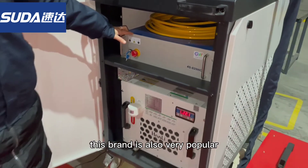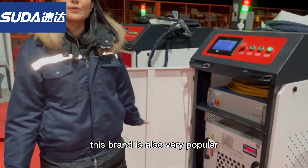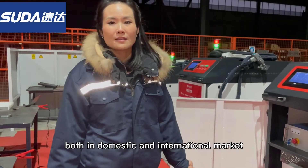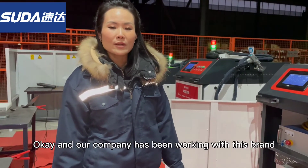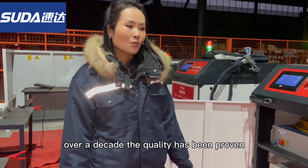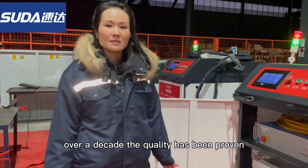About the GW brand — this brand is very popular both in the domestic market and the international market. Our company has been working with this brand for over a decade, and the quality has been proven to be very superb.